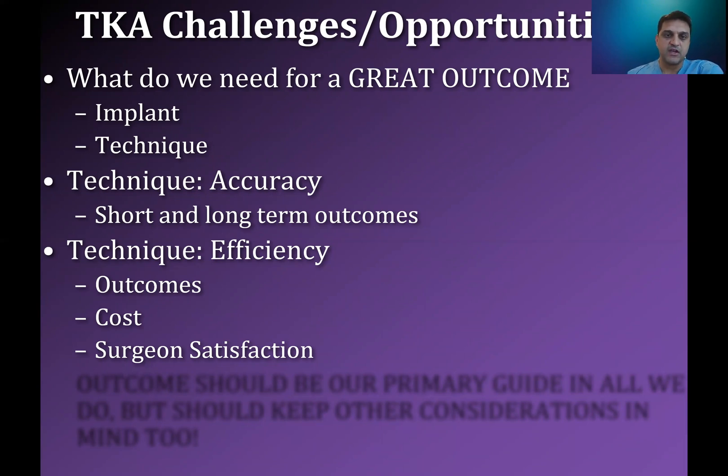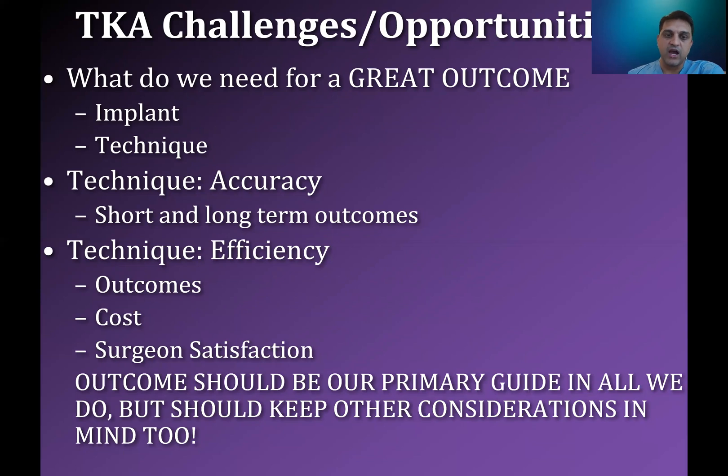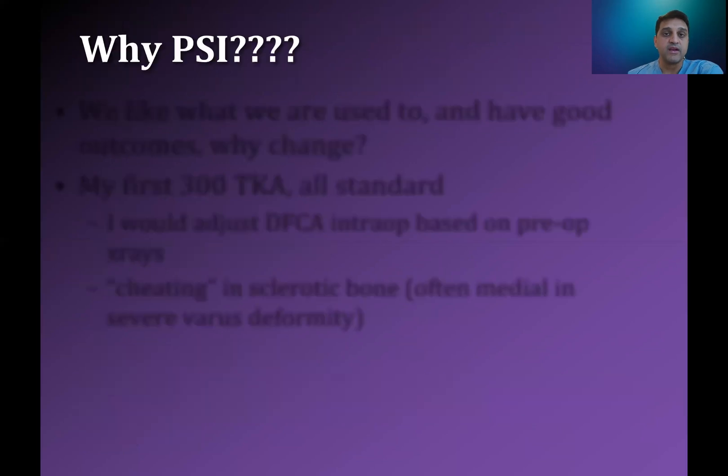I think that patient-specific instrumentation and 3D-printed plastic molds for total knees really helps us get there. Outcomes should be our primary guide in everything we do. We should keep ideas of satisfaction and cost with us as well, because those are relevant within the world of arthroplasty and orthopedics today.